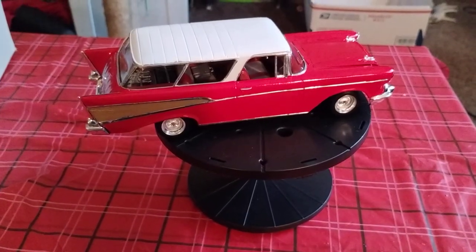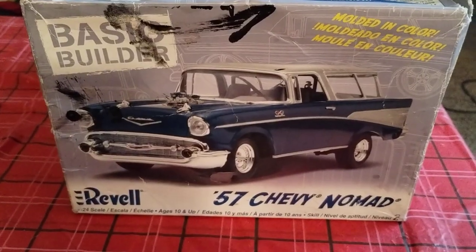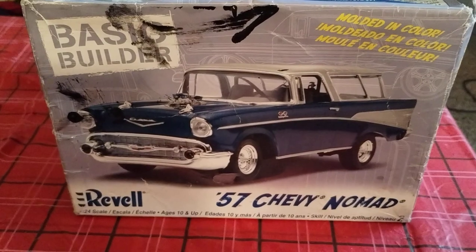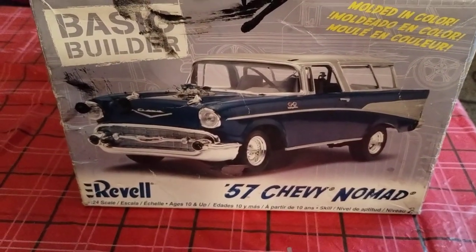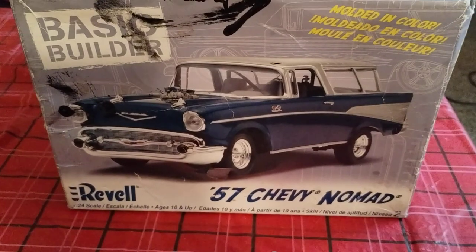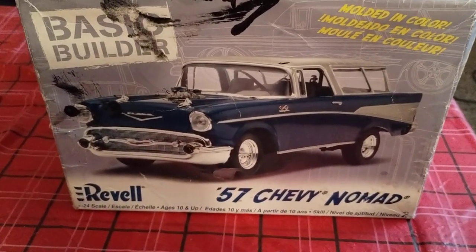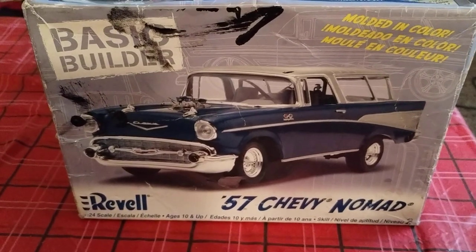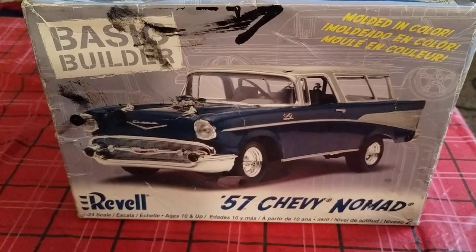And that is the 57 Chevy Nomad. Thanks for watching the build series on the 57 Chevy Nomad. Stay tuned to my next build series at Douglas's Model Garage's videos. And hopefully we can see Angel and Licorice some more — my two shop cats. Have a good day, guys. Alright, bye.